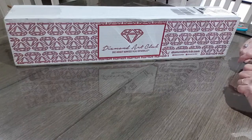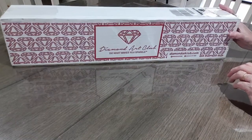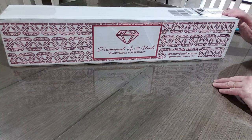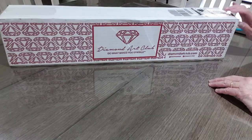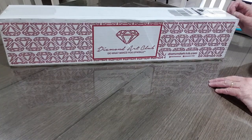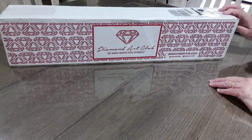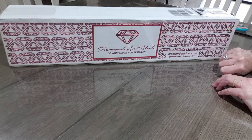Hi everyone, Sue Sparkle here. Hopefully you're in a lovely cool place — if you're here in Melbourne and also probably New South Wales. One of my boys is up in Broken Hill and he said it's very hot and humid there. We've had hot weather now for possibly a week to ten days and the humidity is really high — like living in Queensland. Anyway, we have a Diamond Art Club box here to unpack.